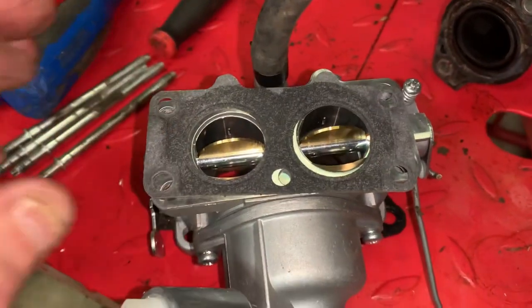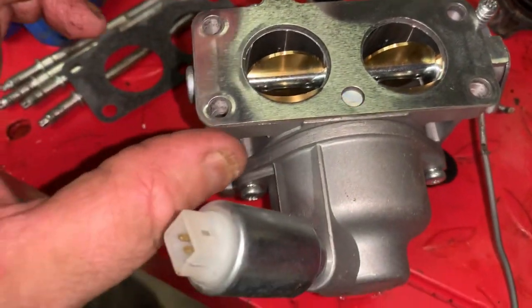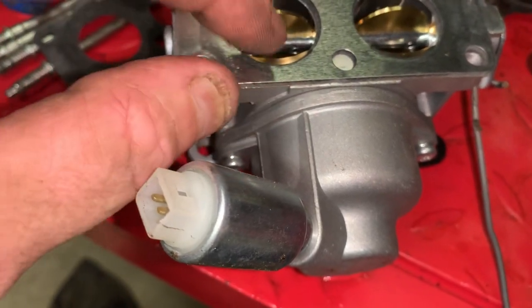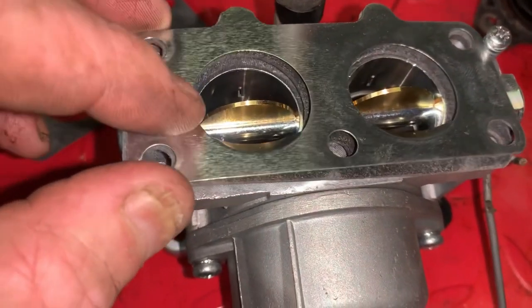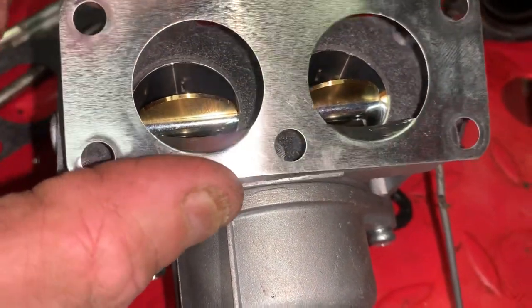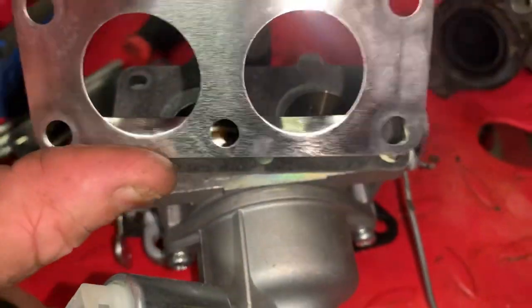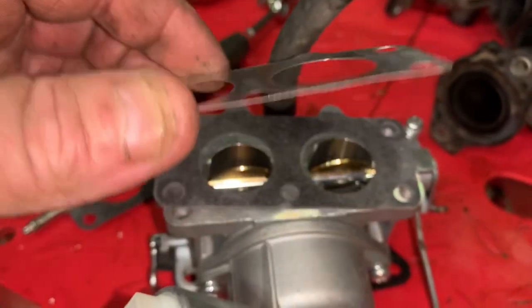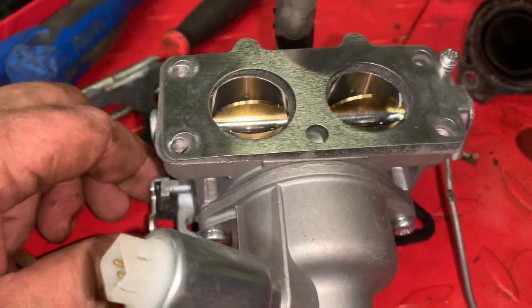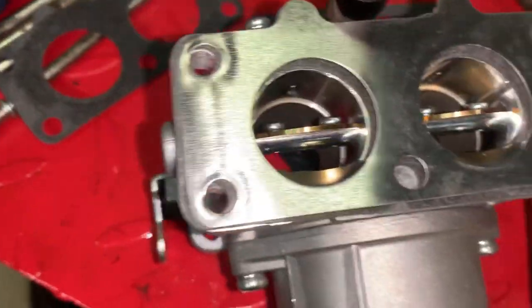I was right — check this out. Take this gasket off and here's that mixture gasket or spacer, and it's got a little eyebrow in there. As you can tell, we have got this thing installed backwards. See how it's got an eyebrow on it and it sticks out pretty good? When it's installed backwards like that, whenever you go to throttle this thing, the butterfly valves are hitting those eyebrows.